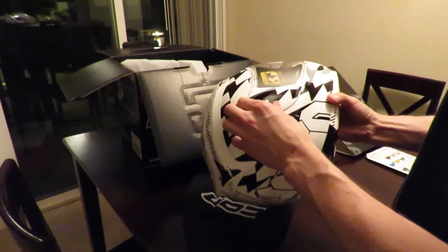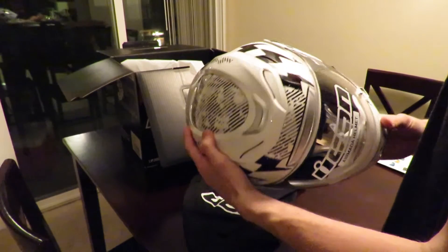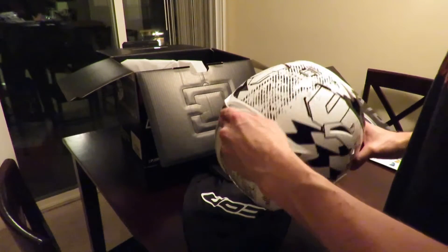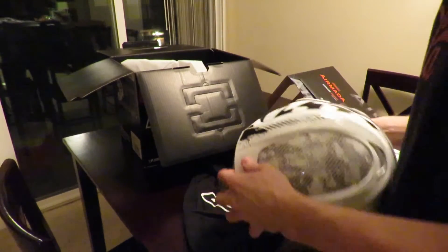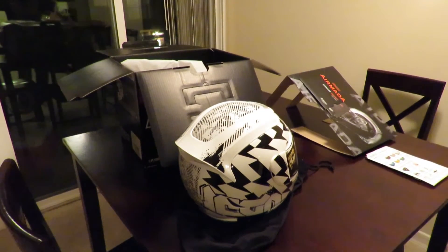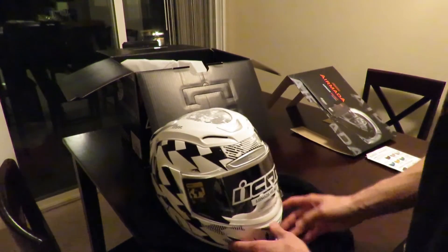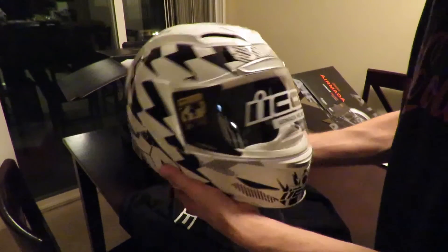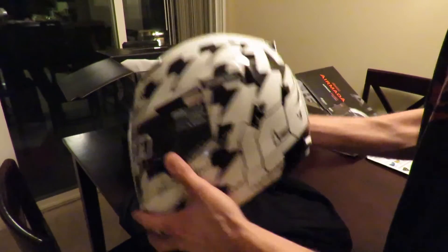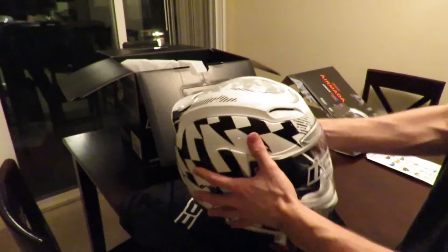The nice side plates — from what I understand it's very easy to remove them, because obviously the clear shield is only good for so long and I won't be using the clear shield in the sunlight. So basically that is the Icon Armada Stacked helmet. In person it actually looks a lot better than I thought it was going to be.